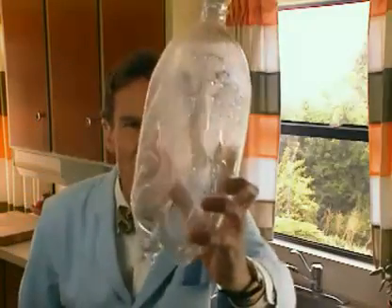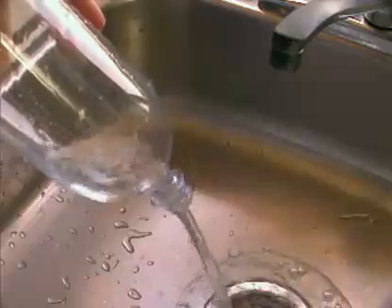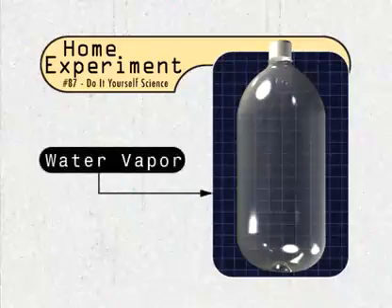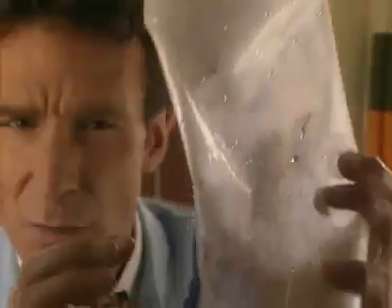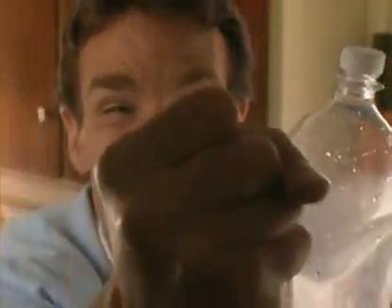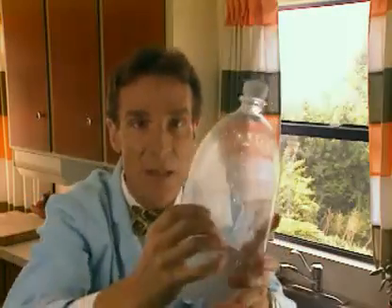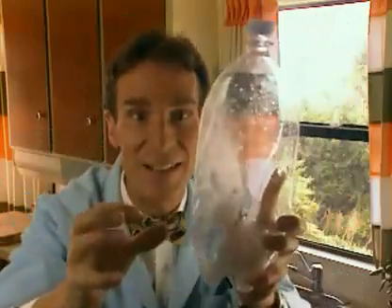Look. The bottle collapsed. Now, why is that? Well, when you dump the water out, it's not filled with air — it's filled with an invisible gas, water vapor. And when you cool it, the water vapor turns to liquid water. Liquid water takes up hardly any room at all compared with water vapor. So the air in the atmosphere crushes the bottle like a giant's fist. Anyway, the atmosphere is big, so the effect is big.